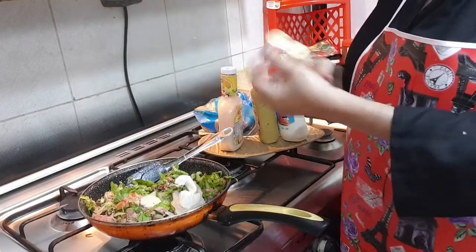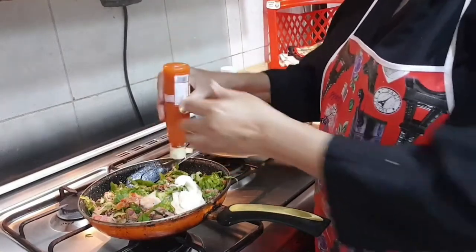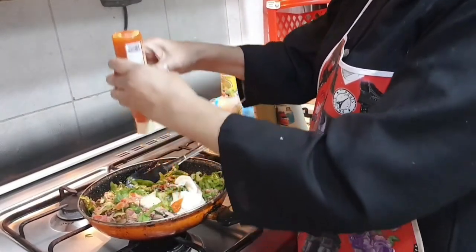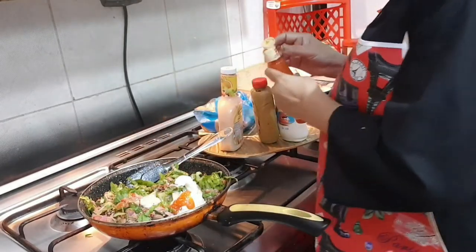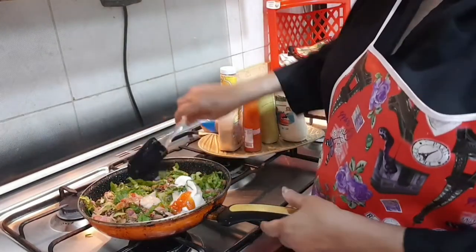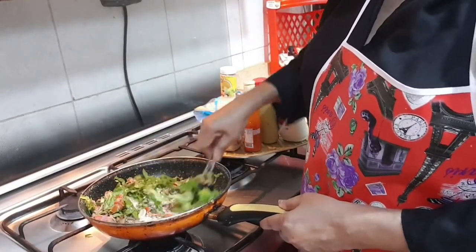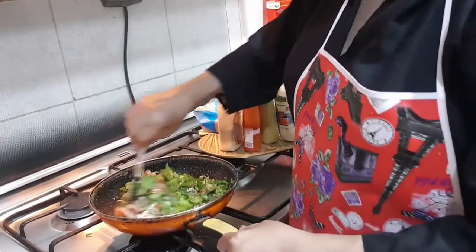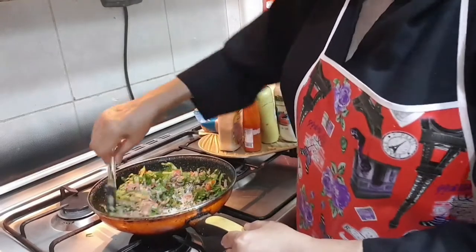Then add some chili sauce — it's called lam pang sauce, a sweet and sour sauce. Add it up to your taste; I added one tablespoon. Mix it very well.